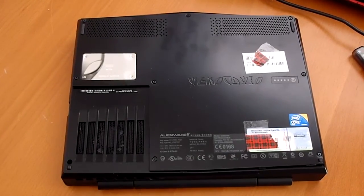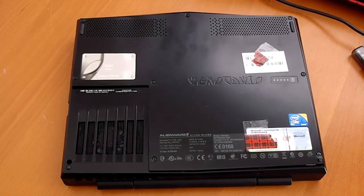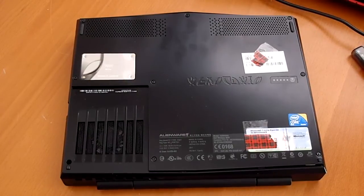Hey everyone, this is Sal from Geek.com and I'm here with the Alienware M11X Notebook. This is Alienware's 11-inch gaming notebook. We did a couple of benchmarks and a review is going live on Geek.com soon.